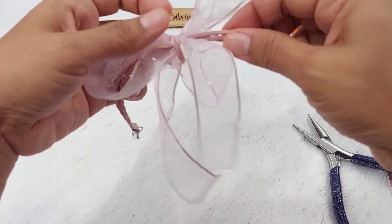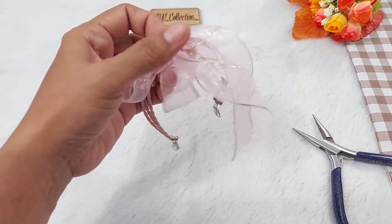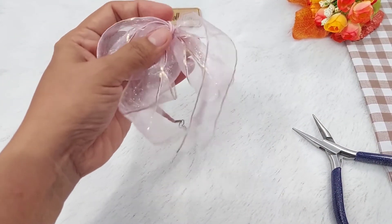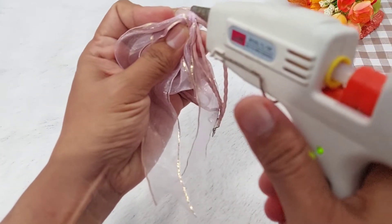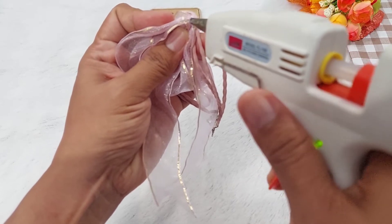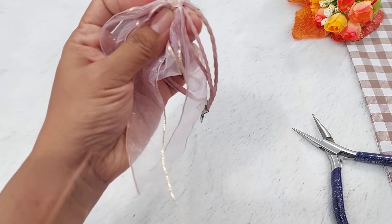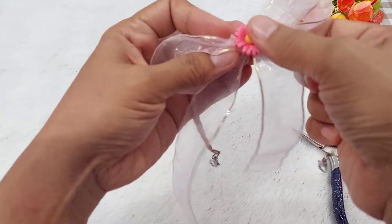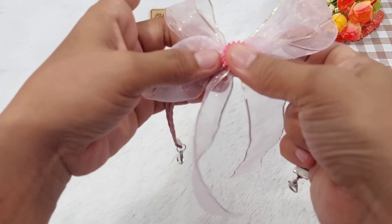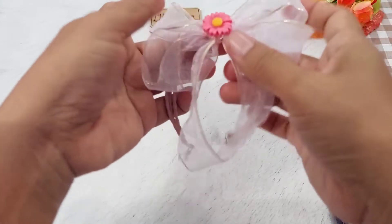Dan yang terakhir, kita akan memasang clay resin. Untuk pemasangan clay resin ini, kita menggunakan lem tembak. Kita pasang seperti ini. Untuk clay resinnya, kita rapikan pitanya.